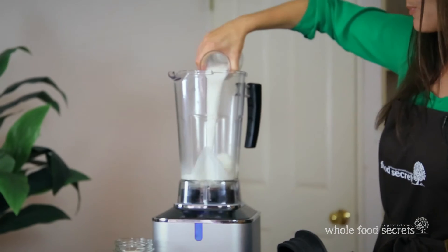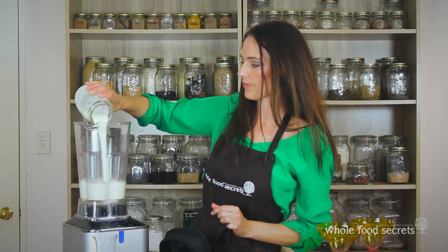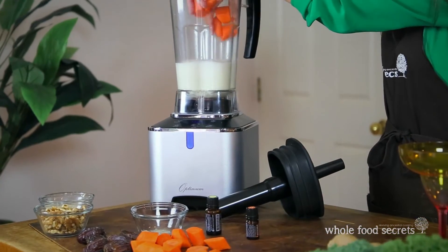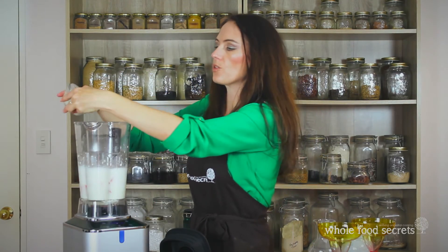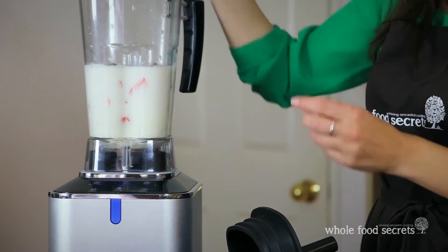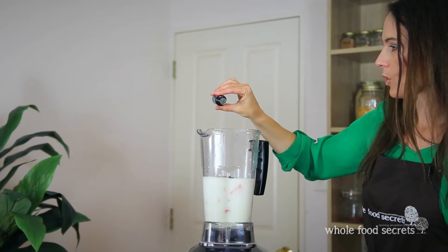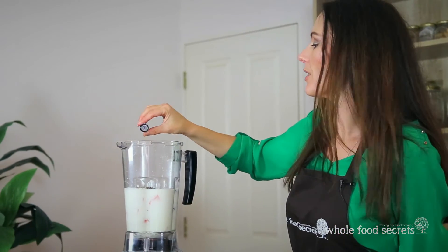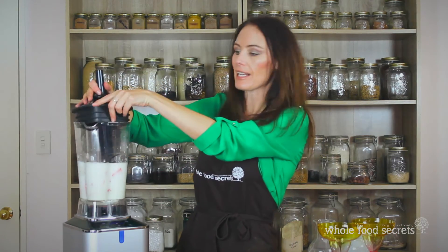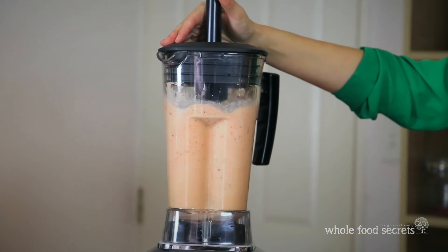Start by adding all of the liquids to the bottom of the blender — your milk followed by your yogurt. Then pop the carrots in and your soaked oats; you don't need to worry about straining those. Don't forget to always take the pip out of your dates before using them. Then add in your ground cardamom and two drops of lime oil or a quarter of a whole lime, and one drop of cinnamon bark oil or one teaspoon of ground cinnamon. Blend it up until all the ingredients are combined well.